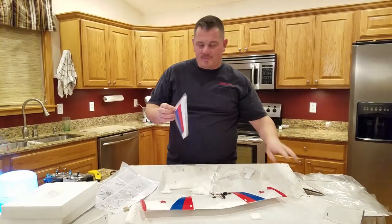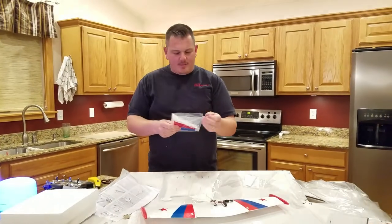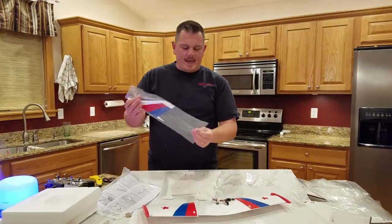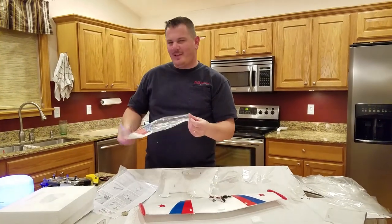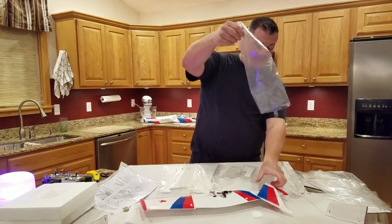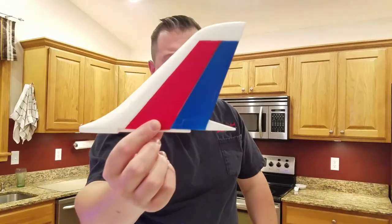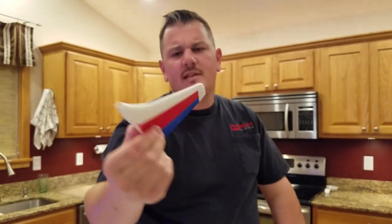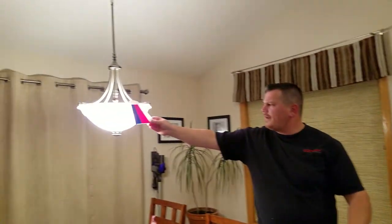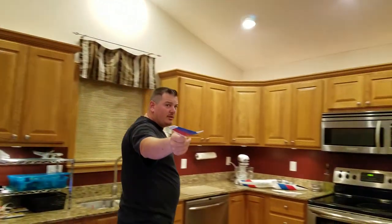We're going to cut this open — the vertical stabilizer. Look at that — really nothing special. Let's see if there's carbon fiber in there... it's a little more robust, but there's definitely no carbon fiber in the vertical stabilizer, guys. So if carbon fiber is your deal breaker, don't buy this.